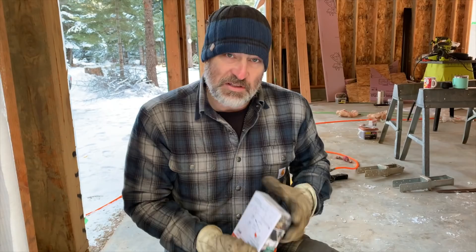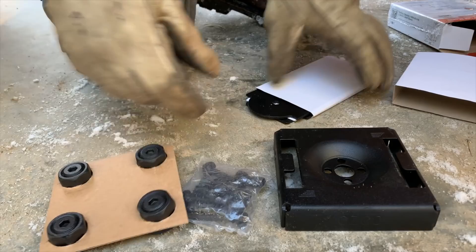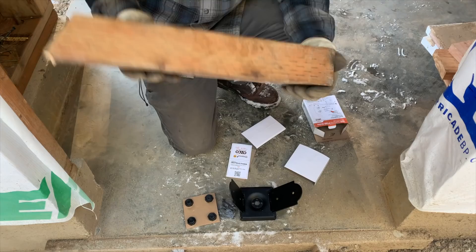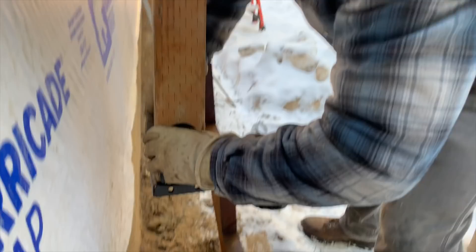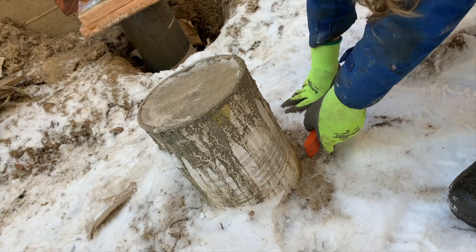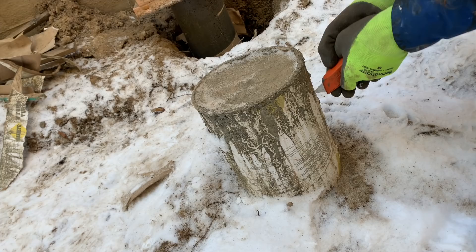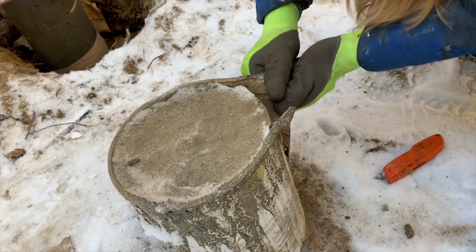We got these mounting brackets — we went for the fancy ones because they'll just look cool. We've got some screws and bolts, hardware-type stuff, and the plate that actually goes on the concrete. These are some fancy decorative washer-nut pieces. The plates go like that — yeah, like that. We're going to use this just for setting it up, and basically it's going to go like that. We're going to test fit this and see where we need to drill our hole into the concrete.